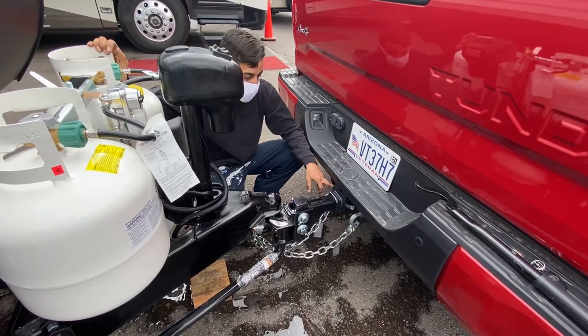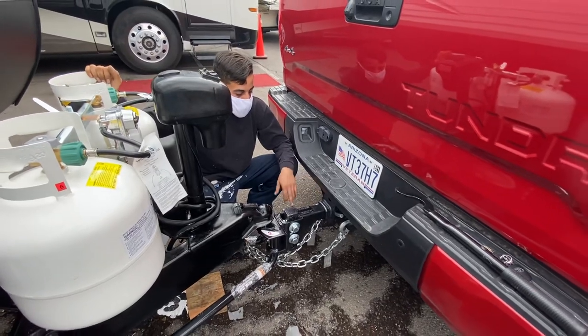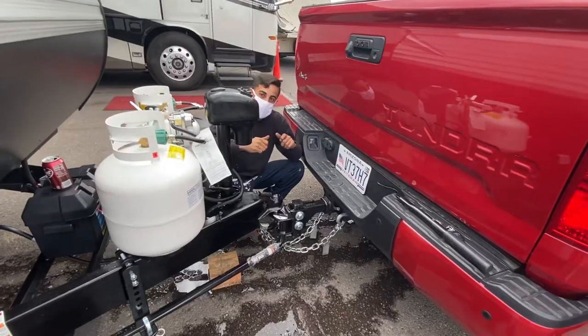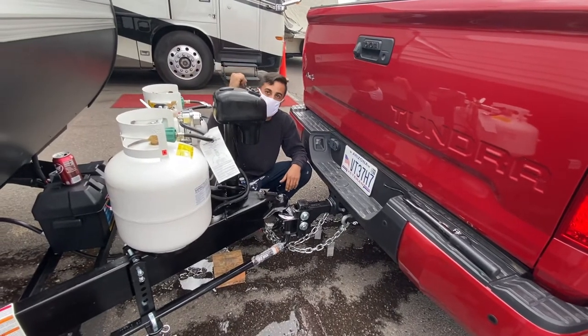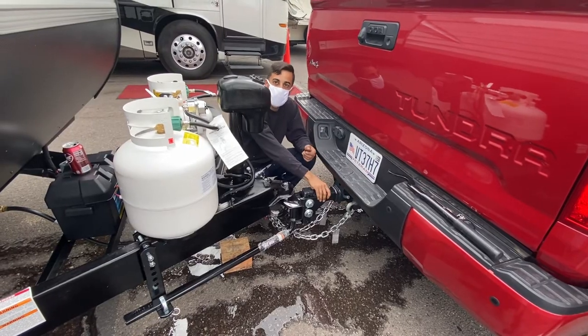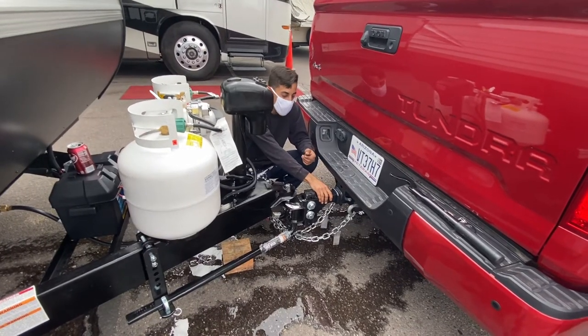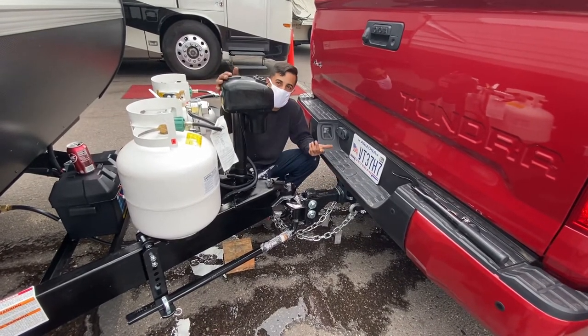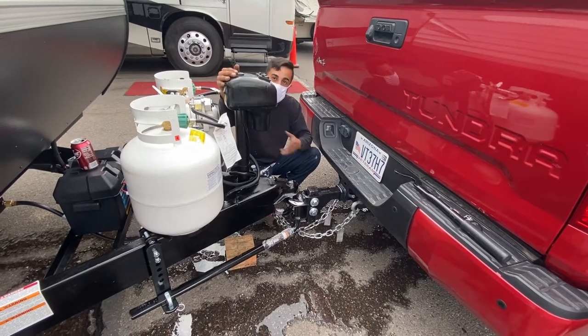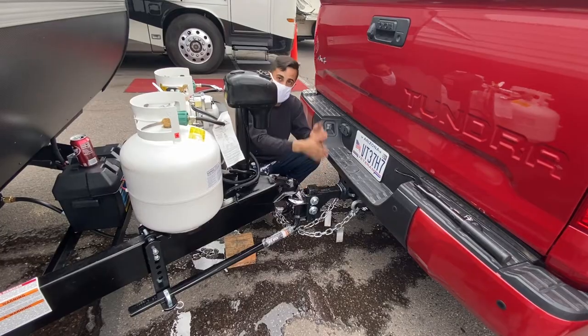Make sure your two safety chains are locked in real good and make sure you've got your lock pin. You should look into getting one of these pins that have a key on it — if you stop at an RV park and go to Walmart, somebody can't just walk by, pull this pin, and steal your end hitch. Get the little lock pin; I think it's like ten dollars.